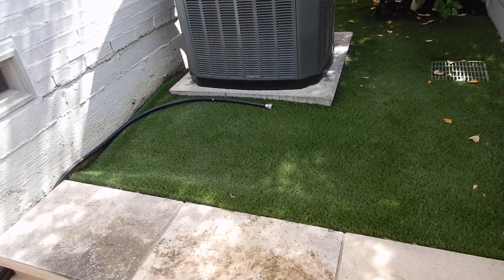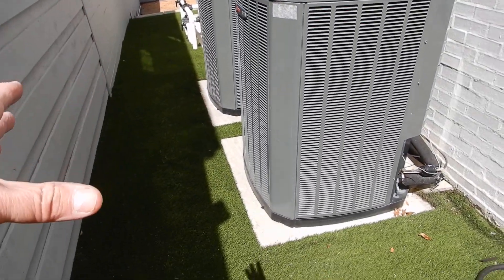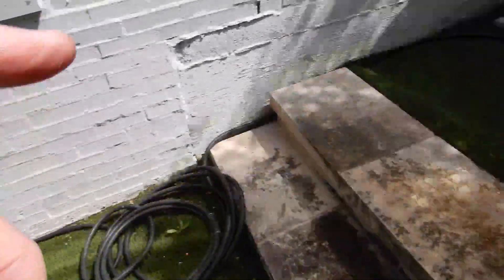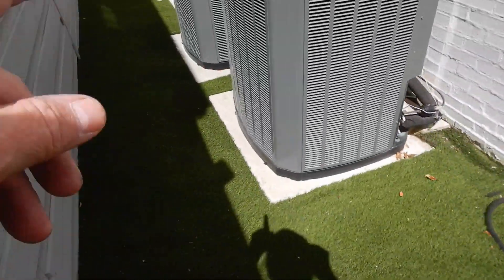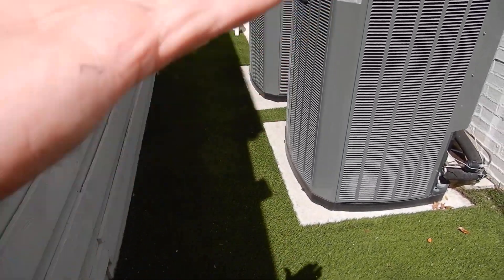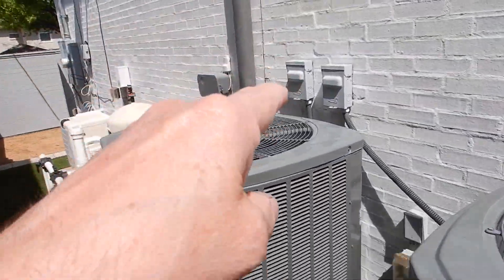The two units closest to the back of the house — the rear unit and the middle unit — are not elevated a minimum of three inches above grade. They have not been picked up like they're supposed to be.